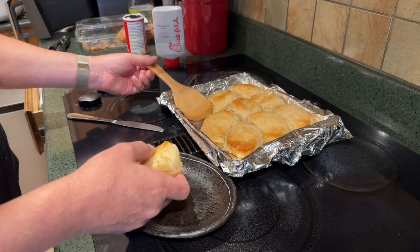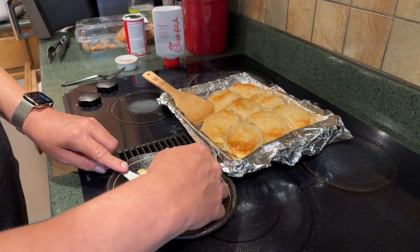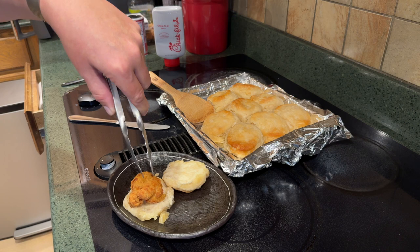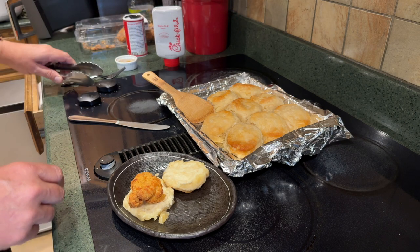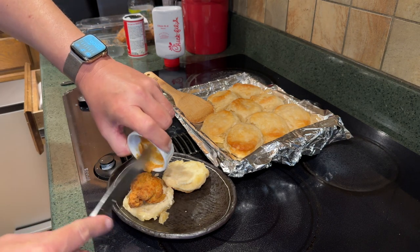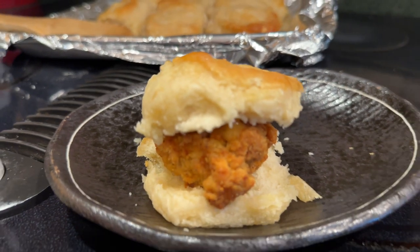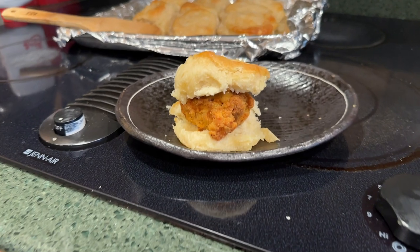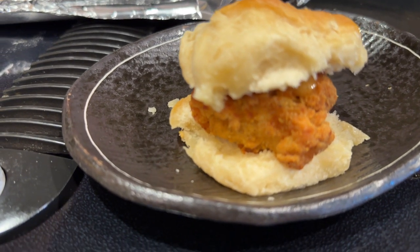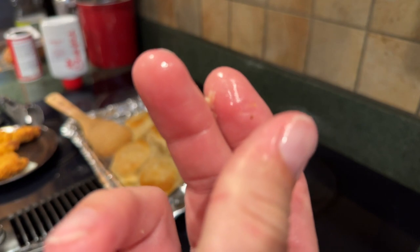Then you just take those biscuits off after they've cooled down just a tad and lay them out. They are going to be super hard to cut with a butter knife — trust me on this one. Then you just lay your chicken down, put on your sauce. And that is your completed chicken biscuit. Man, oh man, this was probably one of the best breakfasts I've had in a really long time. And if your fingers aren't glistening like this when you're done, you did it wrong.